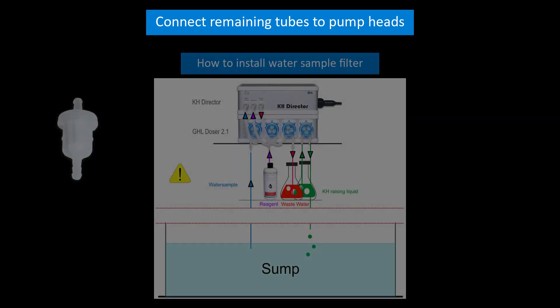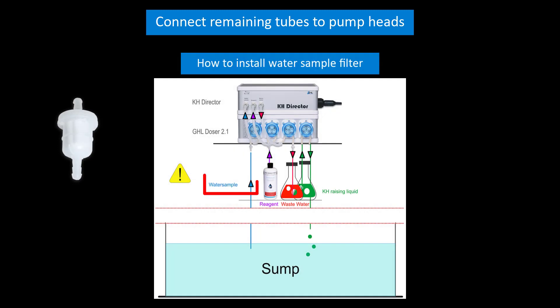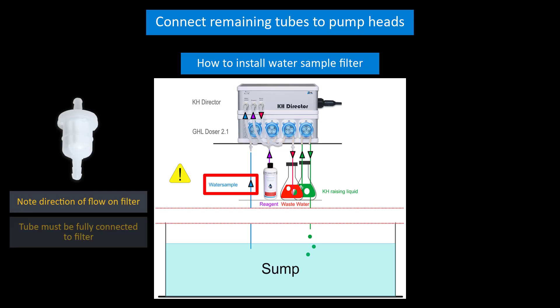Next, let's install the water sample filter. Take the filter and install it somewhere along the water sample tube as shown here. As you're installing this filter, make sure you take note of the direction of flow that is marked on the filter itself. Also make sure the tube is pushed all the way up to the filter housing.